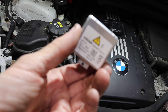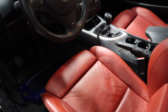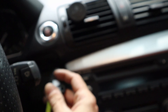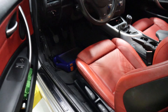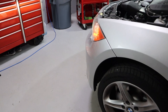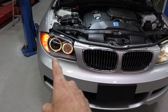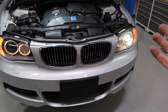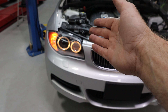I've swapped the bulbs — taken the bulb out of one and put it in the other. Let's turn the headlights on and see what we've got. The passenger light is still out and the driver's side light is on. So we know the bulb is not the problem. The next step is to get to the headlight control module and check that, which means we need to remove the headlights from the car.